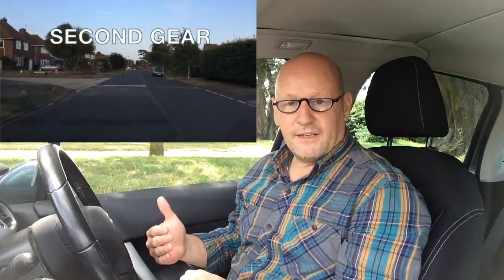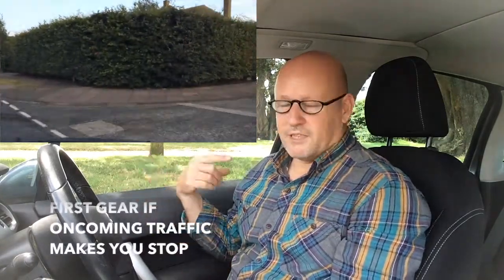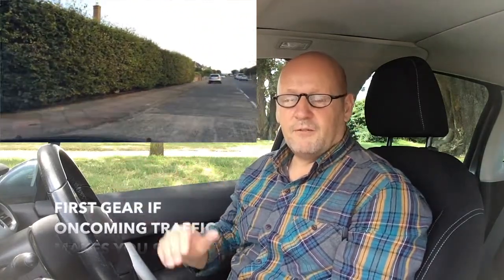If there's nothing coming towards you, slow down and go into second gear again. Just before you turn into the side road, look for pedestrians crossing the road. If it's safe, bring the clutch up, steer around the corner, and put the gas on afterwards if you need it, depending on what's going on down the road. There are a lot of varieties of this, and there are other videos where I'll show you me actually driving and talking about those situations whilst we're on the move.